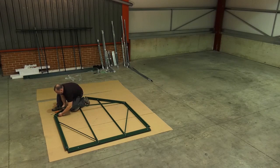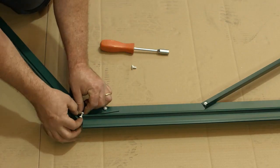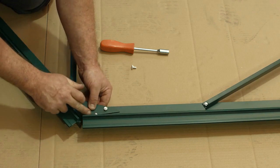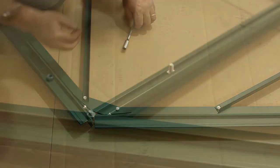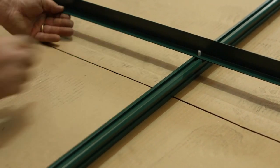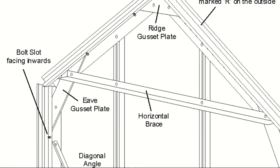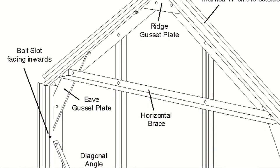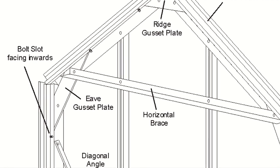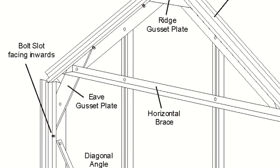Slide one nut and bolt into the bolt channel of both ends of all four corner bars and fingertip tighten approximately 50mm from each end. Before fitting the end glazing bars, insert an extra bolt into the bolt channel to enable fixing of the long horizontal brace. Attach all the components together as shown. Ensure the long horizontal brace is fitted to the top bolt in the eaves gusset plate, keeping all nuts loose at this stage.